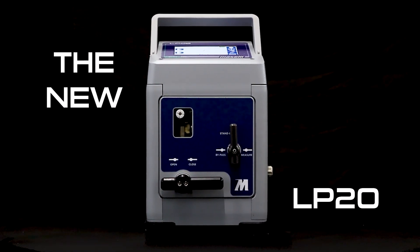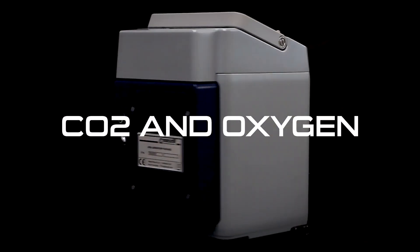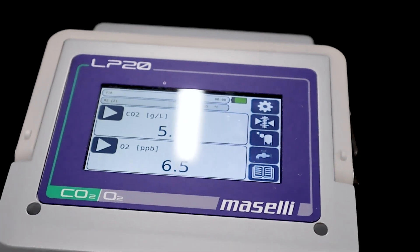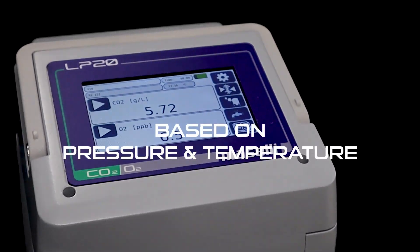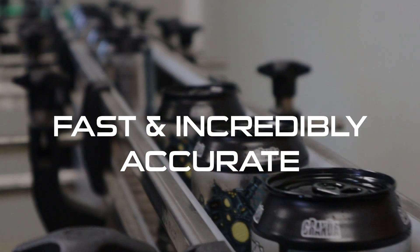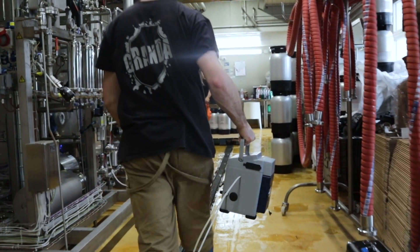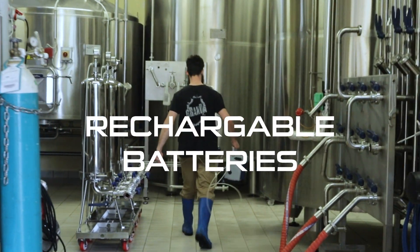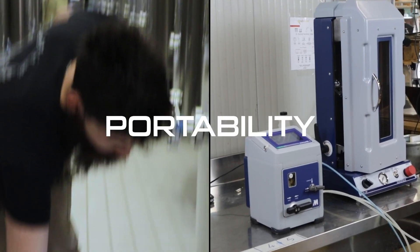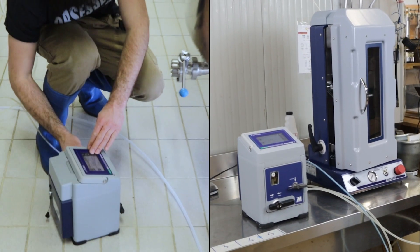The new LP20 is the ultimate tool to measure CO2 and oxygen in any beer. It combines the determination of CO2 content based on pressure and temperature with an optical O2 measurement, to ensure fast and incredibly accurate analysis. With its own rechargeable batteries, it can be taken anywhere.